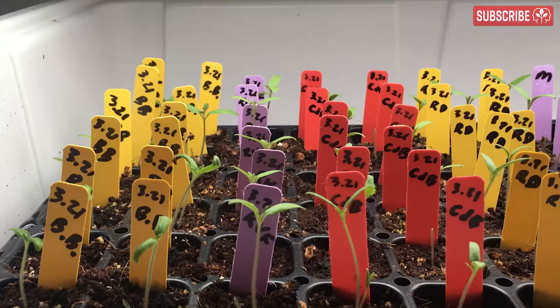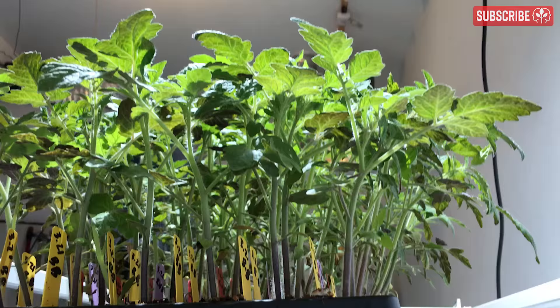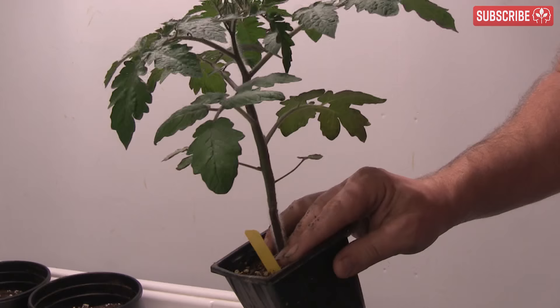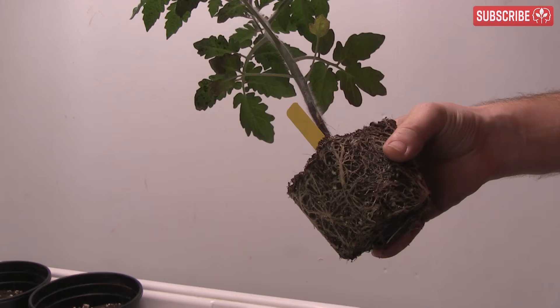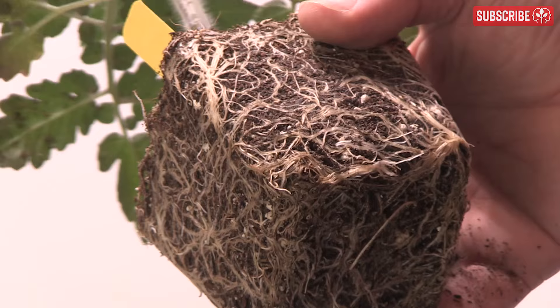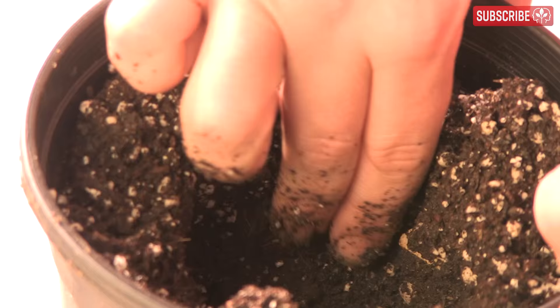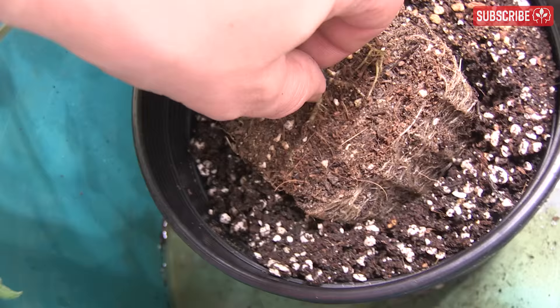Sizing is important. Seedlings and cuttings should be started off in plugs or cell trays and then transplanted into nursery pots. From there, most folks go to a one gallon and then a two or three gallon. For larger indoor plants, some growers then transplant to five gallons. The key with timing your transplants is to wait until your plants need irrigating every day. They should have totally exploited the media available to them and then be transplanted into something around two or three times larger.